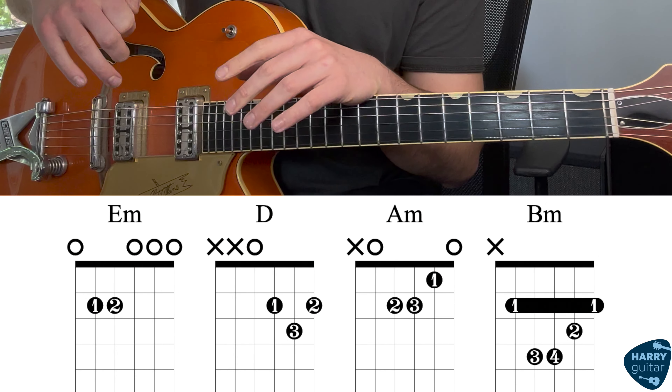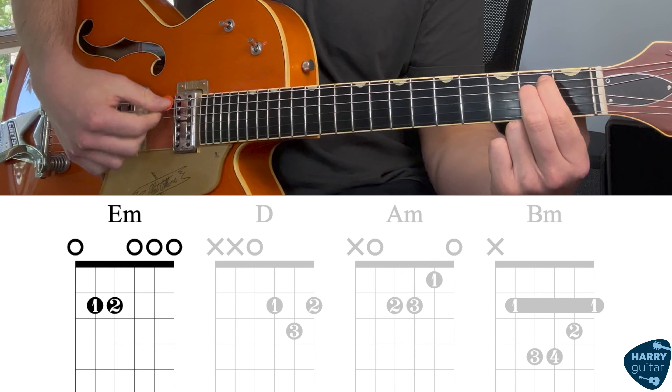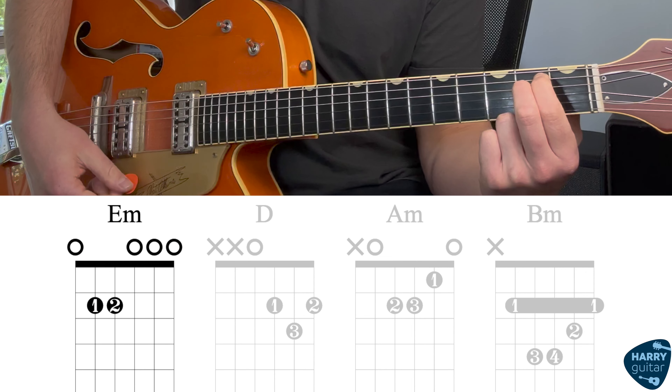So if you've got the pre-chorus down, let's take a look at the chorus now. Our chorus is chords and strumming. We've got about four chords.